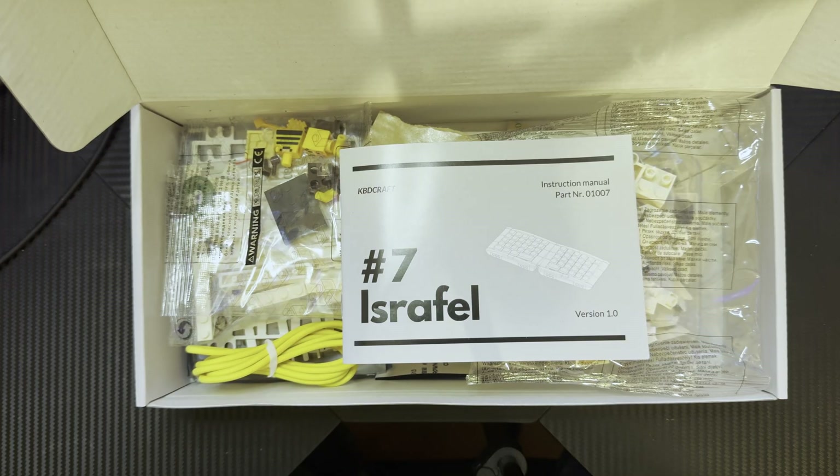Thank you guys for watching. Let me know in the comments if you're excited or as terrified as I am — I'm pretty terrified and afraid I'm going to screw this up. This is a keyboard that is split in two, to build out of Legos. Bye everybody!